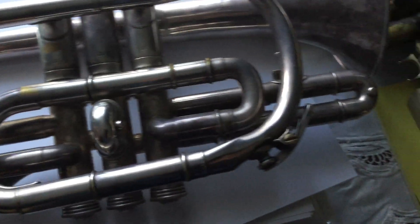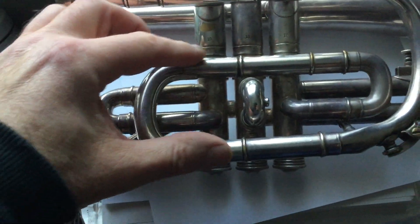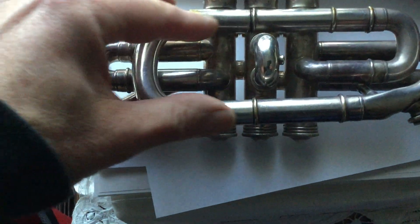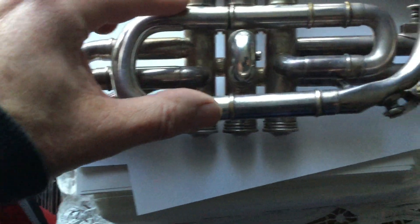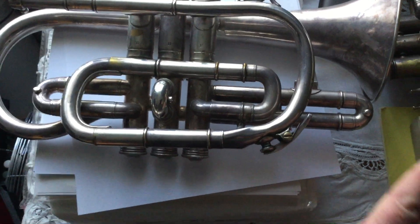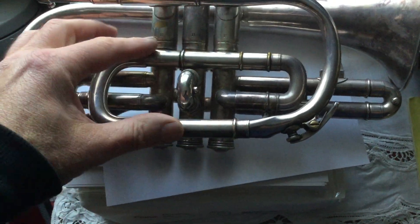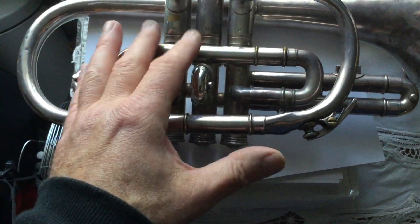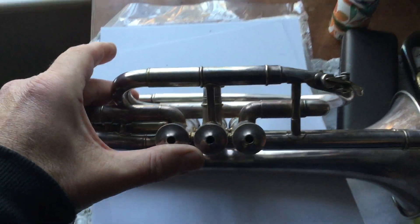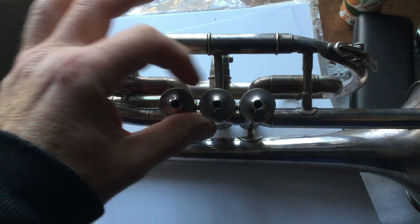Hello, it's just Robert here. The main problem is that the tuning slide here is completely seized because these pipes are no longer parallel — it looks like the impact happened there. These slides that should slide out are no longer parallel, so they won't move. It's completely seized solid, and you can see it's no longer parallel with those three valves as well.